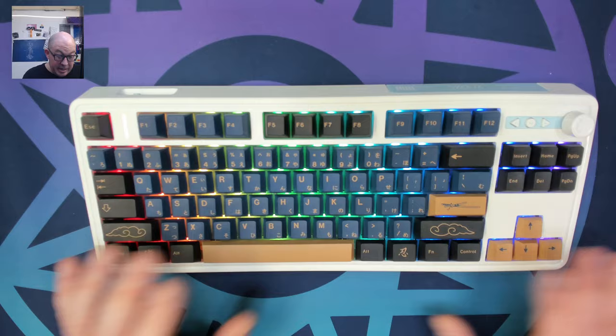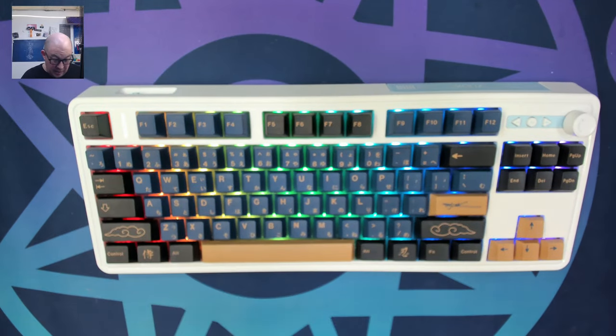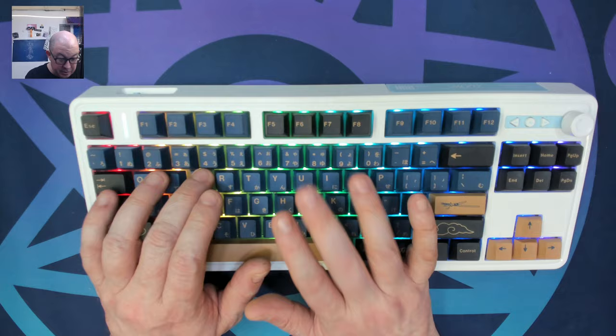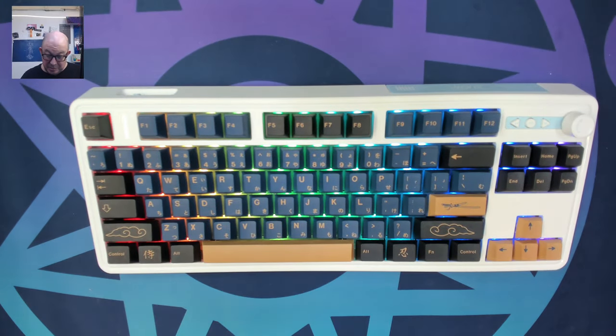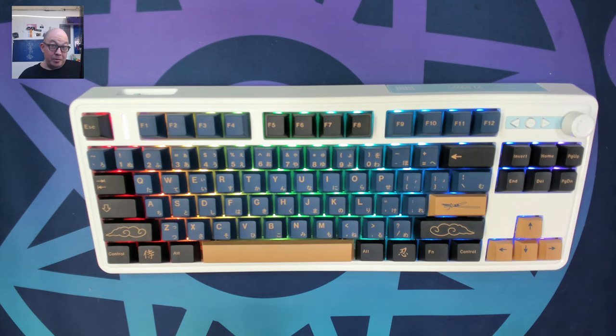It is a bit flexier than I'm usually fond of, but nothing I couldn't use — I tend to type a little harder, so all it does is create more of a bouncy feeling due to the flex cuts on the plate. With these dye-sub keycaps and the KTT Kang Whites, this is actually performing quite well and has exceeded my expectations.